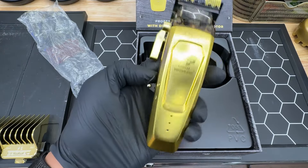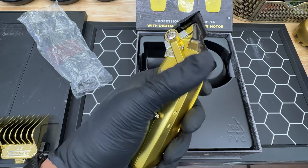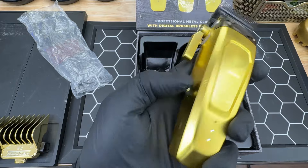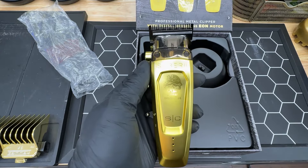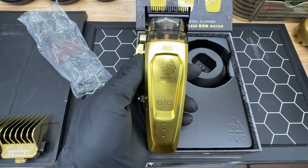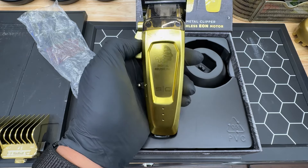Let's go ahead and do a sound check on this. The battery indicators show three dots when it's fully charged. First impressions: I can definitely feel that this clipper has a decent amount of power — 7,200 RPMs, I can feel that. But it's not loud; it's a pretty quiet clipper. Not the quietest I've ever used, but compared to a lot of other clippers, it's relatively quiet.